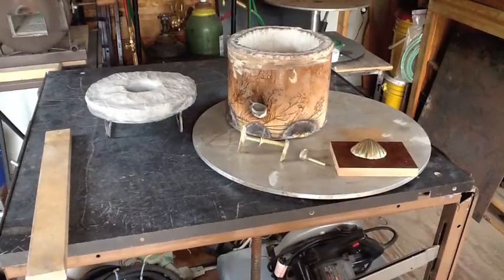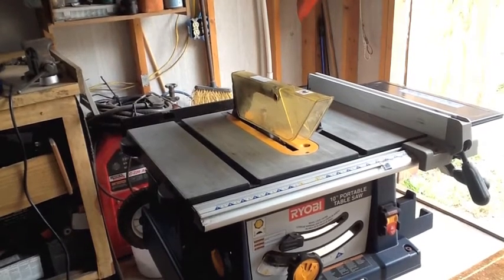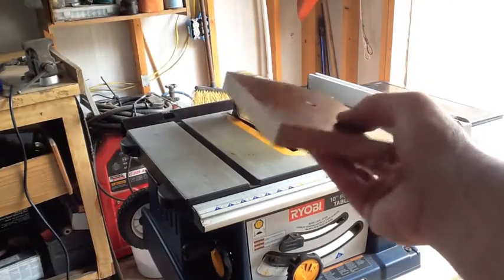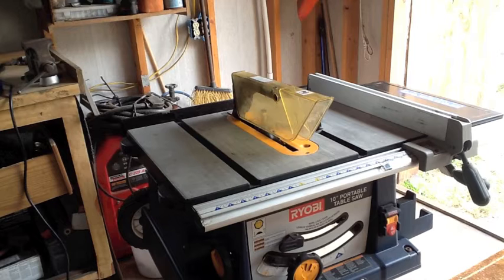I have a new toy as well. Picked it up from my neighbor — he's getting old and decided to get rid of some of his toys. I picked up this 10-inch portable Ryobi table saw. He only used it twice, he said. It's in perfect shape. I went through it and made sure everything is nice and perpendicular. I had to do four or five different adjustments on it, but it's right now. And the first thing I cut on it was this guy right here — I've got perfect 90s all the way around. Always something I wanted, and I'm glad to have it.